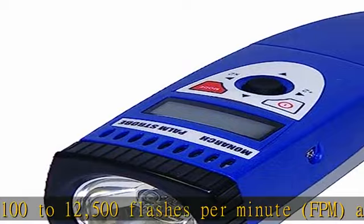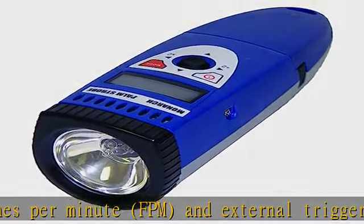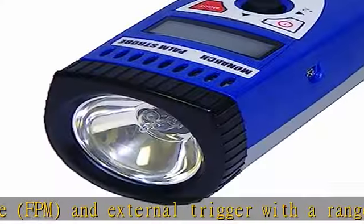Eight memory positions provide recall of user-defined frequencies. Check the description to get this product today at the best price.